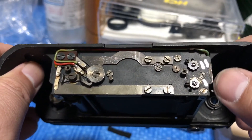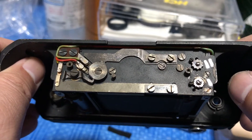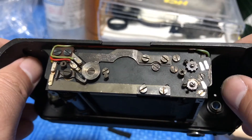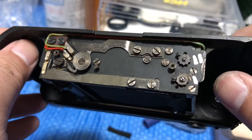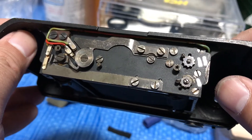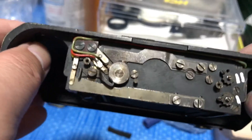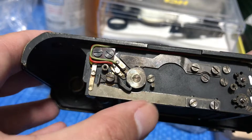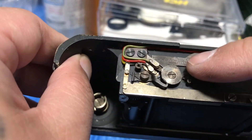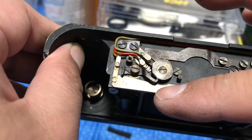I'm pretty sure that the Pentax cameras are not too different from this — I've seen them before. Take a look at that: simplicity is beauty. This here is the start cam, and this thing is an escapement.